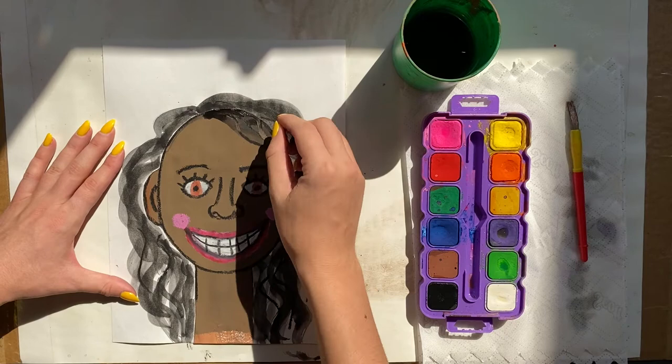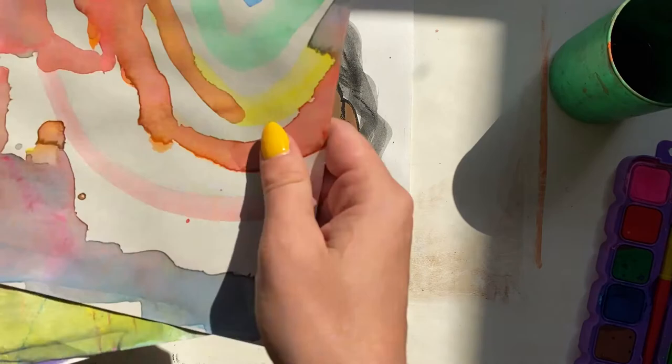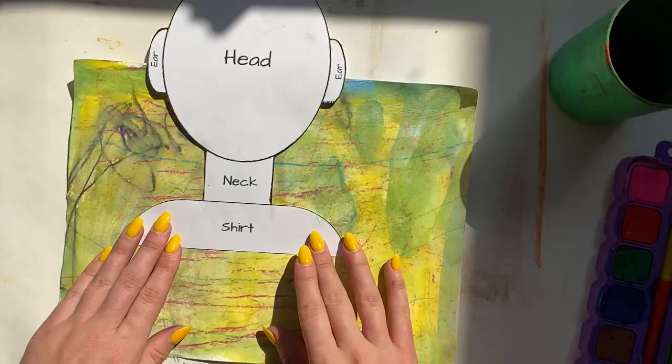After letting the watercolor dry — it dries pretty quickly — I'm going back over it with some oil pastel just to add some details. Now we need a shirt, so you have a few options for this.